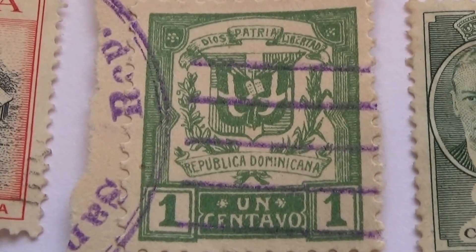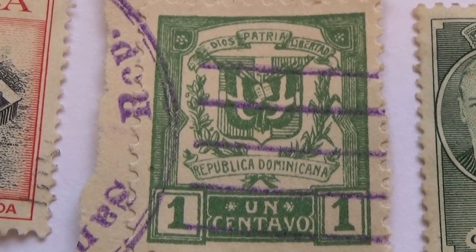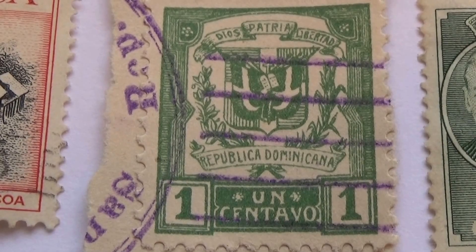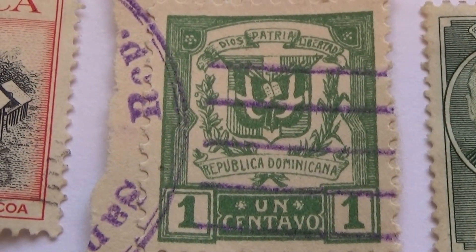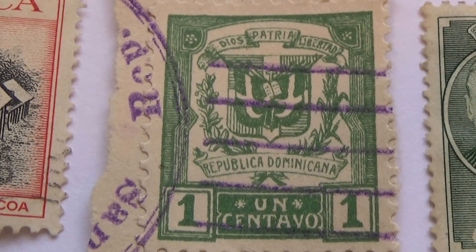And here's a one cent — actually a stamp. Looks a little different, doesn't it? Republica Domenicana. Wow, I think this one probably is considered a rare one. Very different in design.